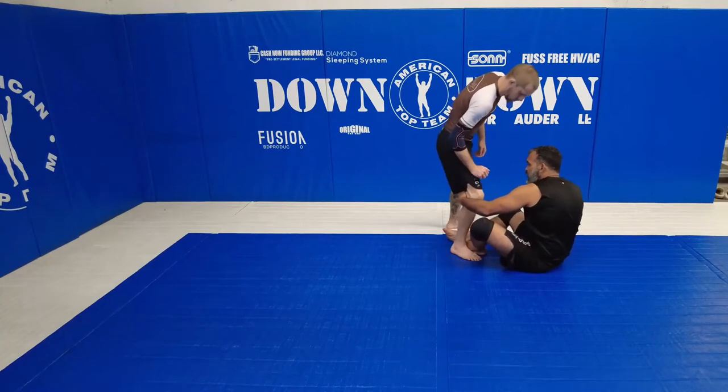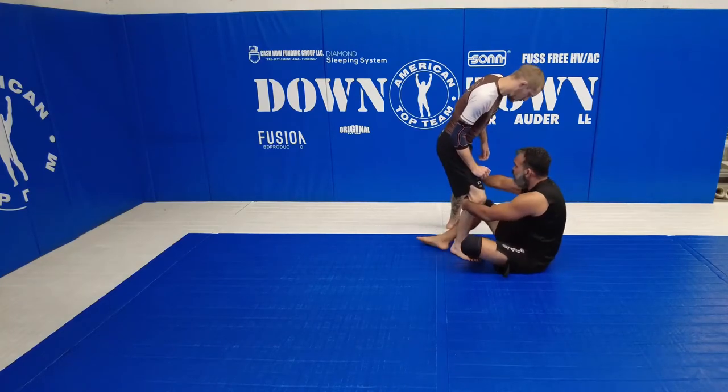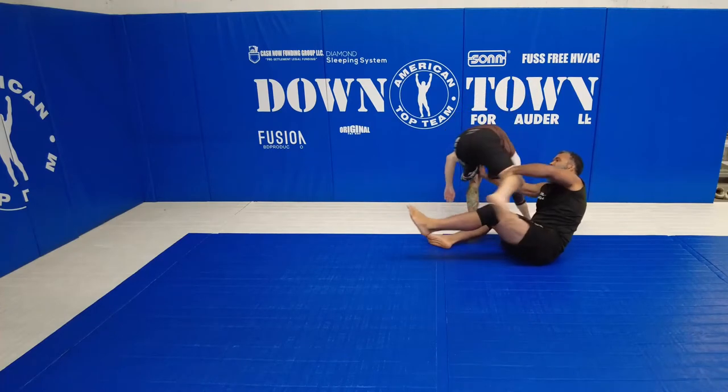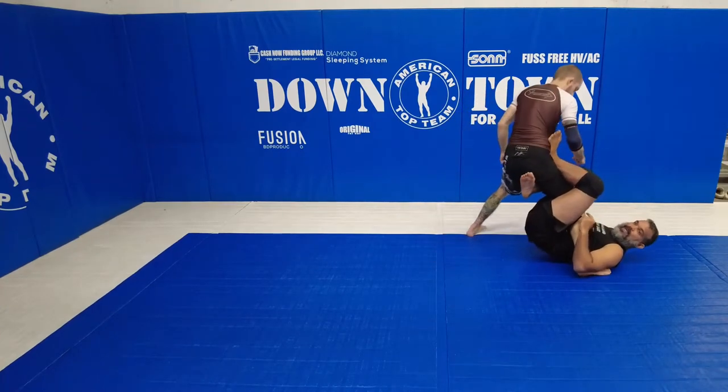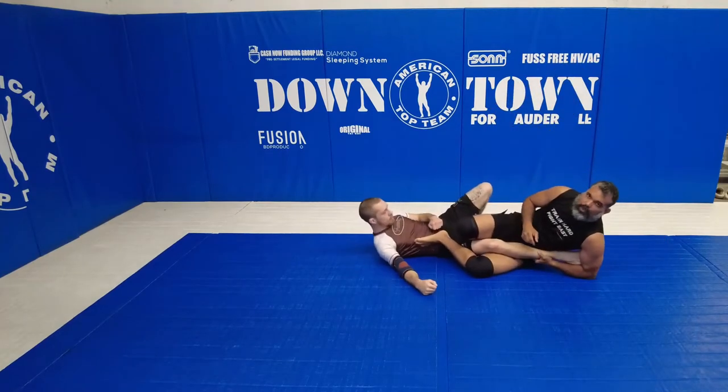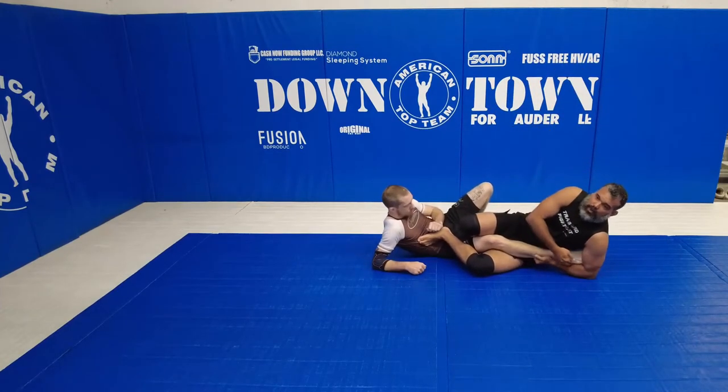So what I'm going to do, I'm going to try to hug that leg and push the other leg. As I block, I lift like a butterfly guard, sit up here. And now, if I have a good moment, I can sweep him on the one leg X.